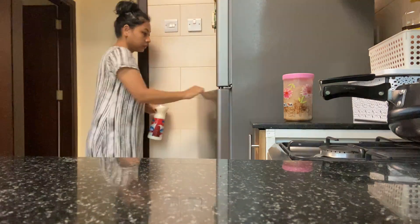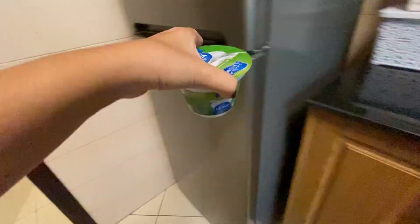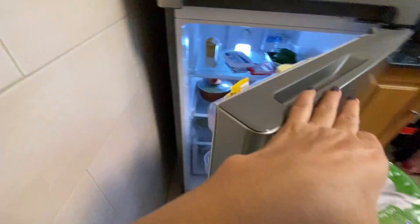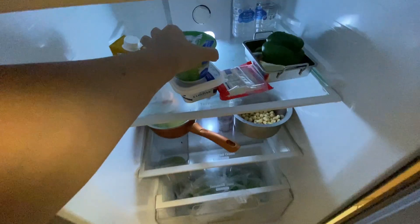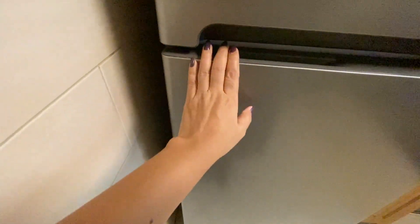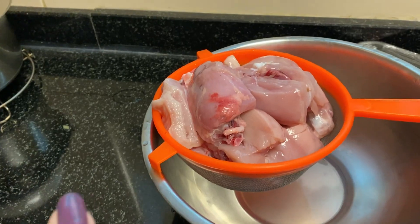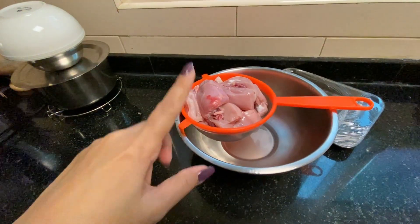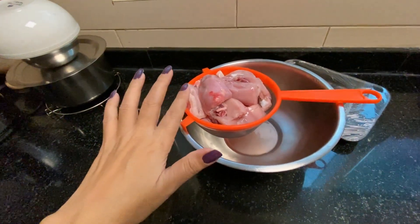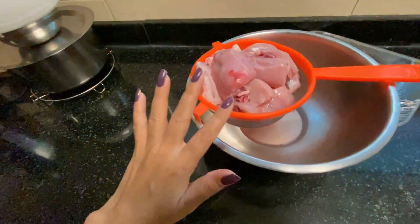Thank you for joining us. We are doing chicken soup.